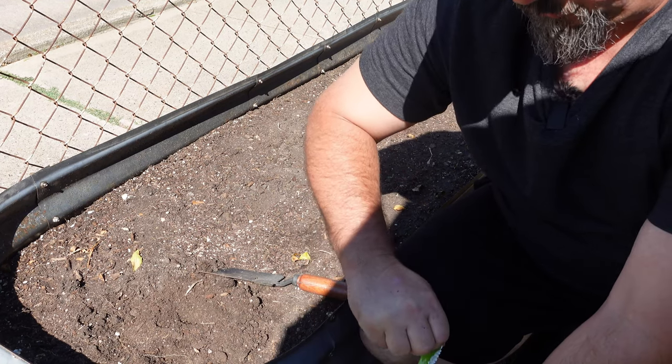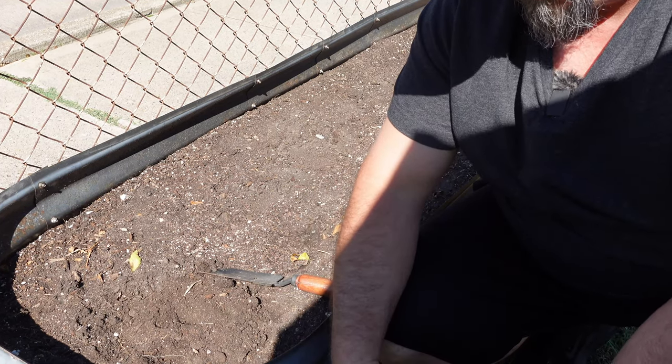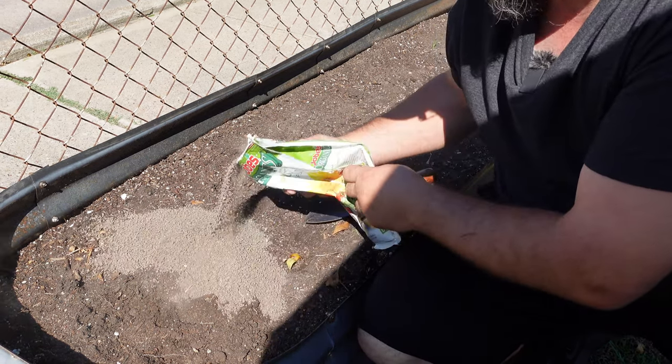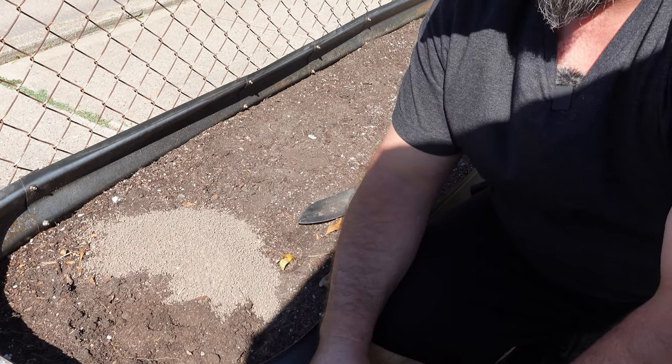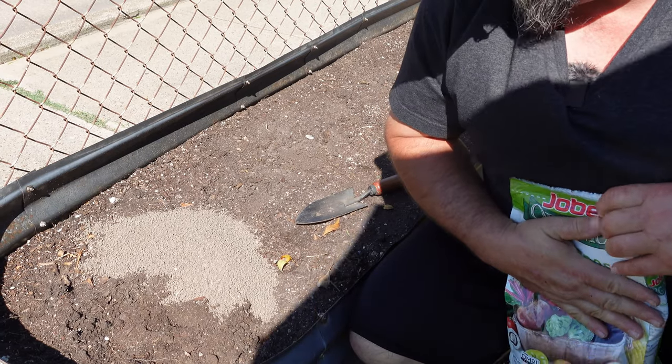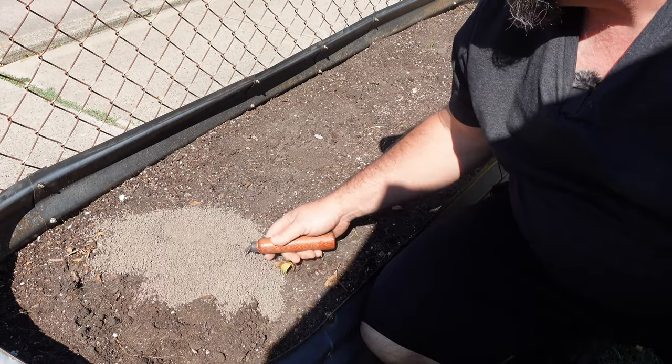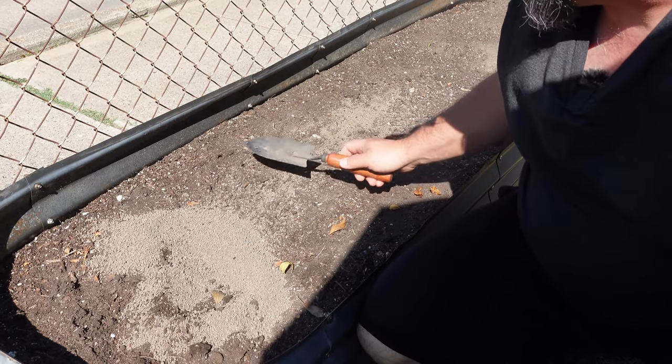So I'm going to bring the fertilizer in closer and show you what we're going to do to plant. The fertilizer I'm going to use is a 4-4-4. It also has some calcium, some boron, and some magnesium in it, so this is going to do really well for all of my carrots.